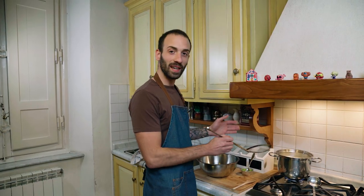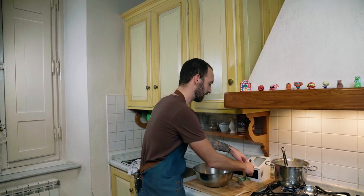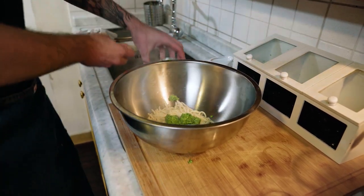Now that the pasta is ready, it's time to drain it. Let's drain it in this bowl and add the pesto. This won't be creamy enough on its own, but we are going to use pasta water for this.